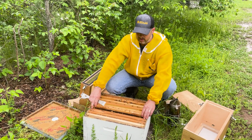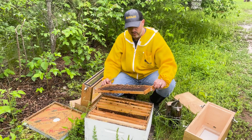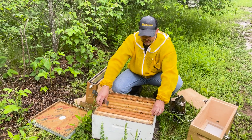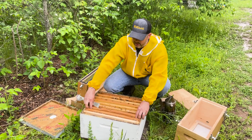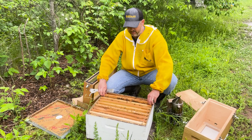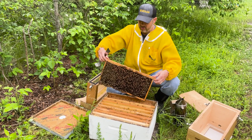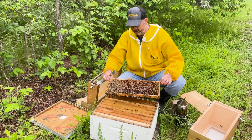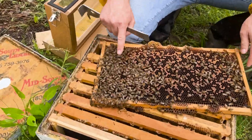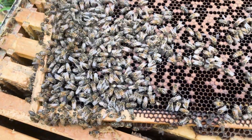It's always funny how you can always find a queen when you're not looking for her, and then you try to do a video real fast. Let's try that one more time here. Nice frame of brood — they're all emerging. There she is, she's right here. I'll be able to zoom in on that. So there's our queen. She's actually on a frame that has brood and everything on it.